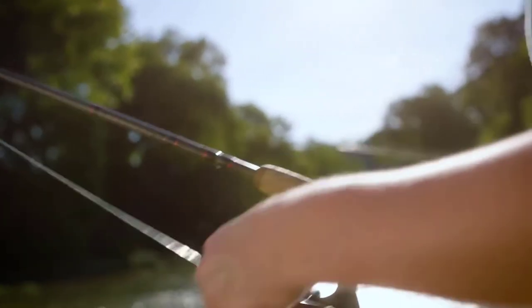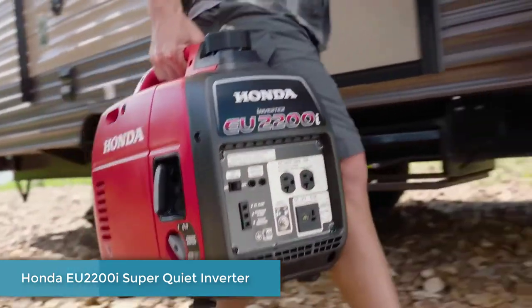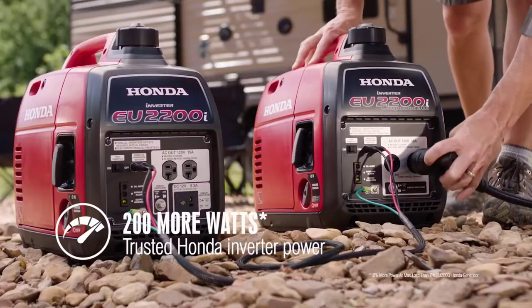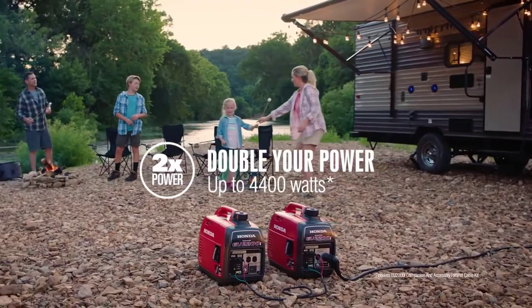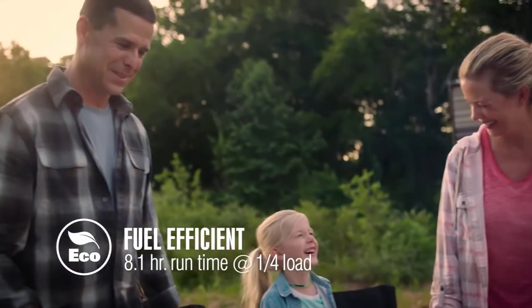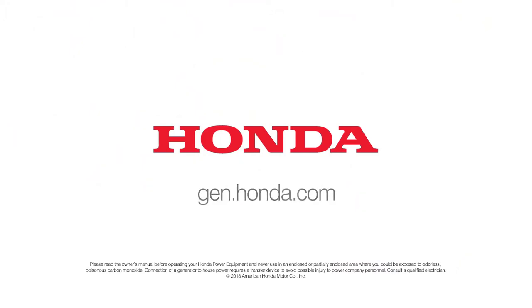It's time to do more of what you want, where you want, with the all-new EU2200i generators from Honda. They're quiet, portable, and now packed with 200 more watts of stable power and all-new features. Plus, parallel another EU2200 for twice the power. With long run times, outstanding fuel efficiency, and the same reliability you expect from Honda, it's power you can trust.